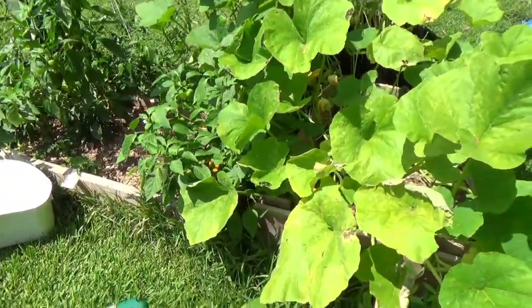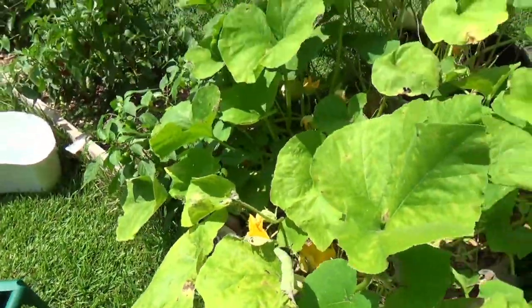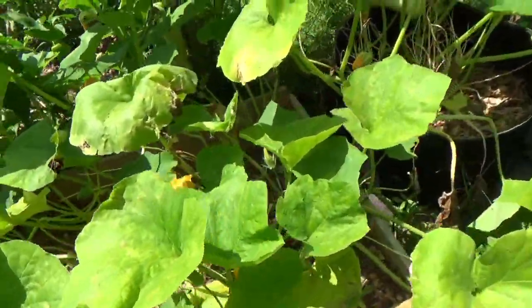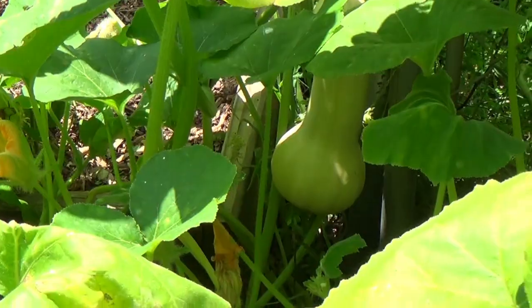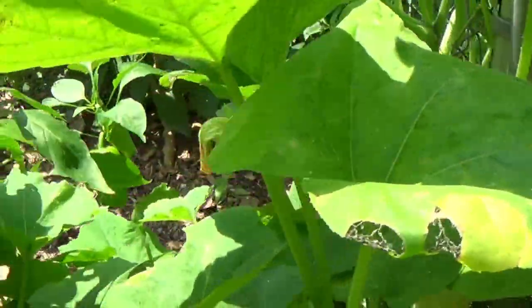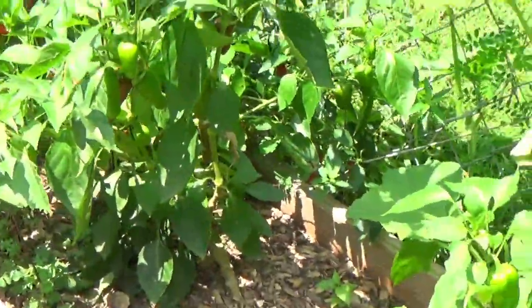Hello everyone, this is David at Grow and Eat This. There's two butternuts. It's August 5th, Thursday, getting close to 90 degrees. It's miserable, but I've got to get some peppers picked because we've been getting some cool nights — very unusual for us.